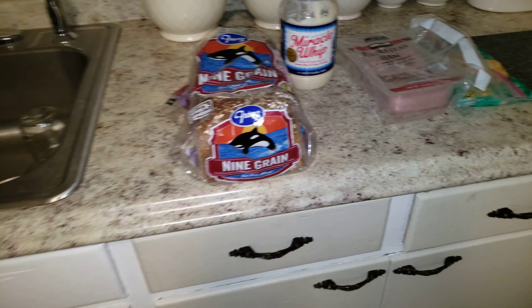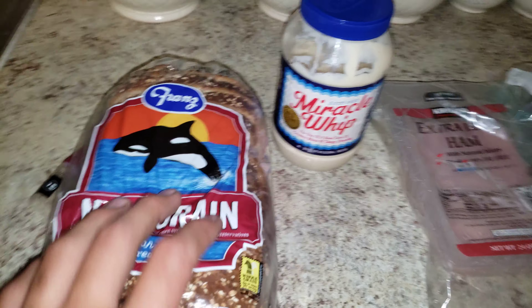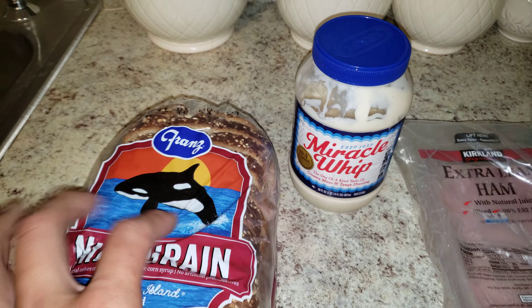Hey guys, I'm going to show you how to make a sandwich today. Take your orca whale bread and put it on there, then take your Miracle Whip and smear it on both sides of the bread.